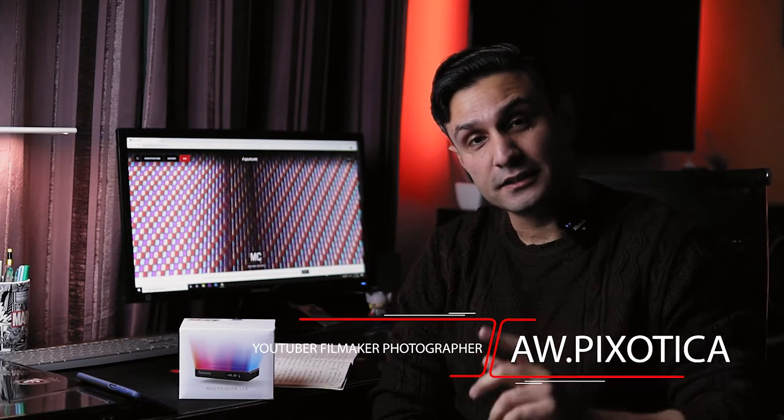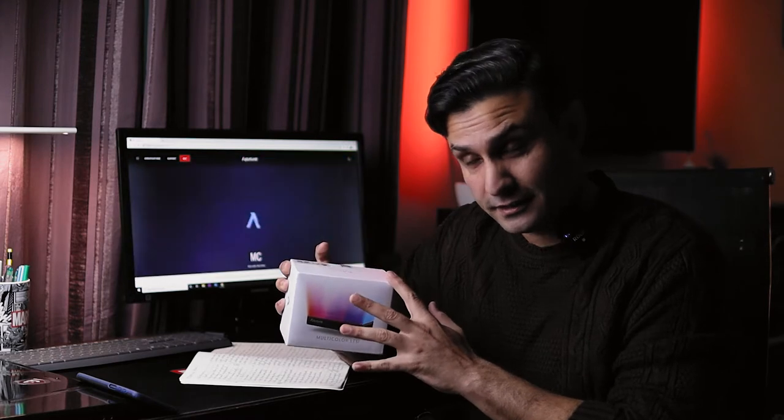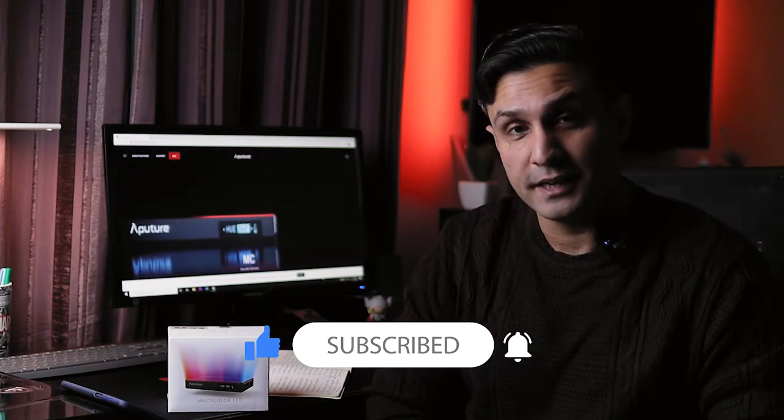Hey everyone, this is Awpix Jautica with yet another amazing video. It's getting pretty cold, the month of December is pretty hard on the hands, Christmas is near. Today we're going to talk about the Aperture MC RGB WW light — this is a review about this light, what an amazing piece of engineering. If you guys are new to the channel, do leave a like, subscribe, and turn on those bell notification icons. This community is growing really, really large day by day.